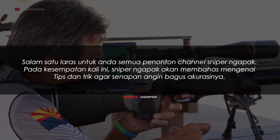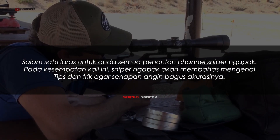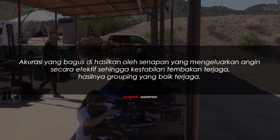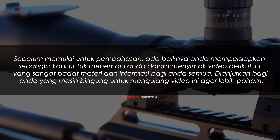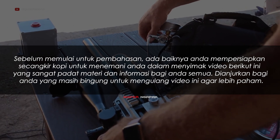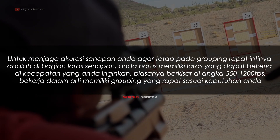Salam Satu Laras untuk Anda semua penonton channel Sniper Ngapak. Pada kesempatan kali ini, Sniper Ngapak akan membahas mengenai tips dan trik agar senapan Anda bagus akurasinya. Akurasi yang bagus dihasilkan oleh senapan yang mengeluarkan angin secara efektif sehingga kestabilan tembakan terjaga. Hasilnya, grouping yang baik terjaga. Ada baiknya Anda mempersiapkan secangkir kopi untuk menemani Anda menyimak video ini yang sangat padat materi dan informasi.